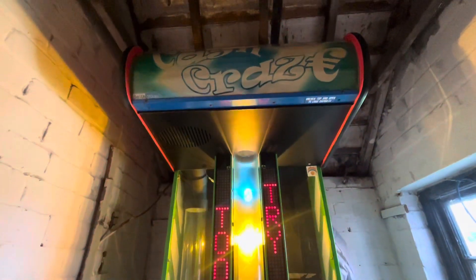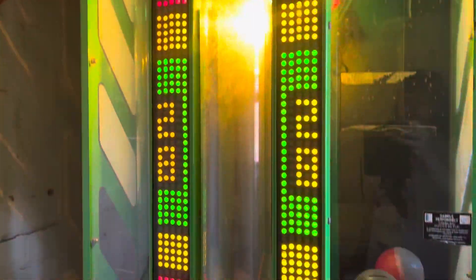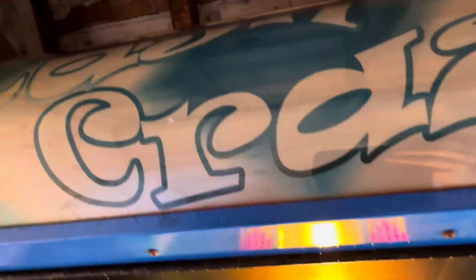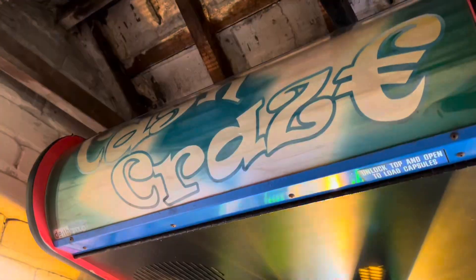And that's that - that's Cash Craze, now working. Just thought I'd update you guys. I still need to drill a lock off the top there, because Joseph didn't have the keys for that - the old owner of Waves did. Because that door in the back was taken off, what they just did is they opened the back of that and just threw capsules in that way. I'll have a go at filming it the proper way, because that's the way you're supposed to do it. I'll put the light back there too, because there's supposed to be a light behind that.